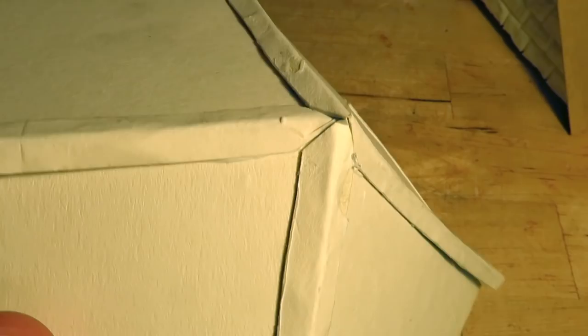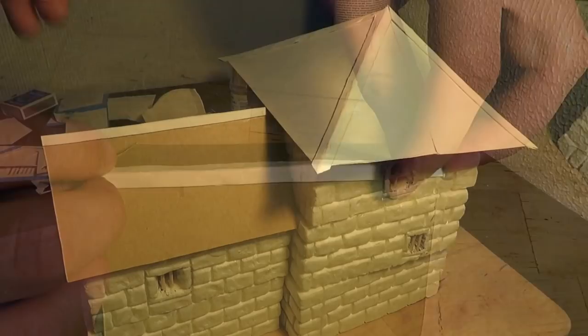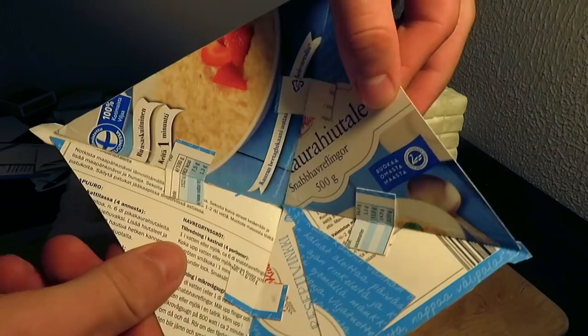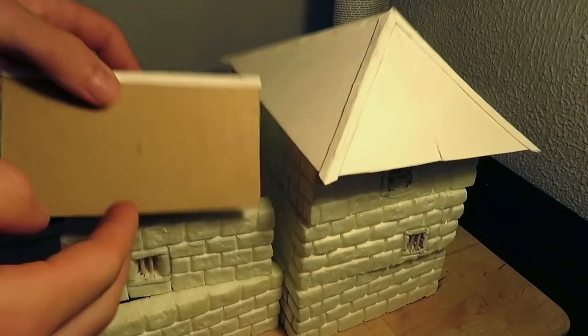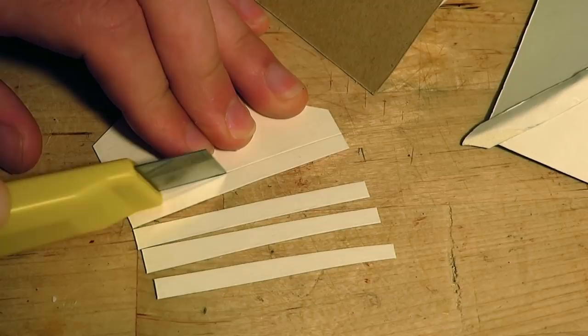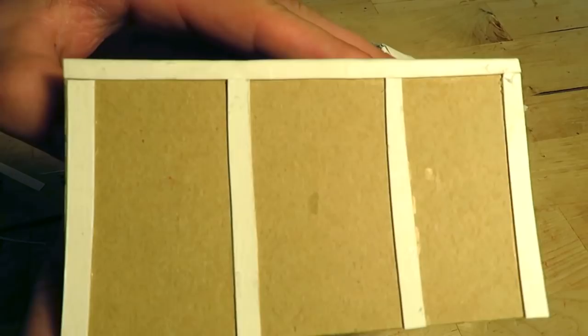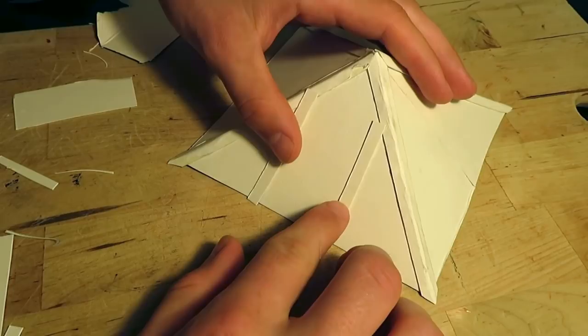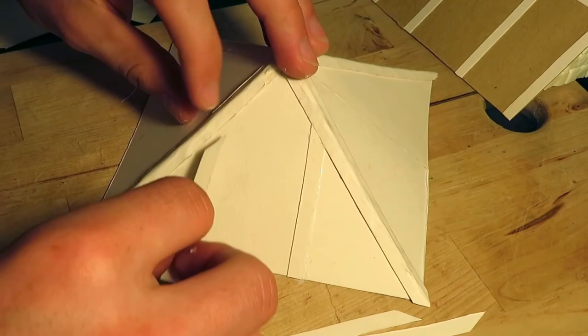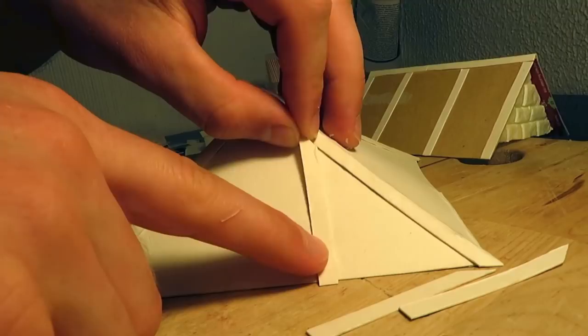For the smaller roof, I added a similar strip on the top. Even though we are just using cardstock, the roofs are already pretty sturdy at this point. We're adding more strips — I glued on four strips per side of the small roof. I didn't take any measurements, but this seems pretty even. The strips for the bigger roof have to be cut at an angle. After attaching all the strips, it should look something like this.